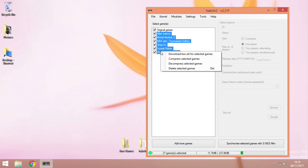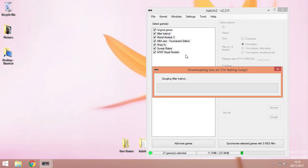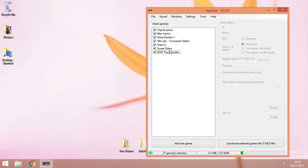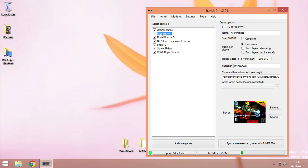Right-click and select 'Download art.' It's just Googling the pictures for you automatically. Once that's done, click OK. The next time you click on one of the games you'll see the image. So there you go — you've got Killer Instinct, Mortal Kombat, NBA Jam, Shaq Fu, Sunset Riders, and WWF Royal Rumble. It's as easy as that.